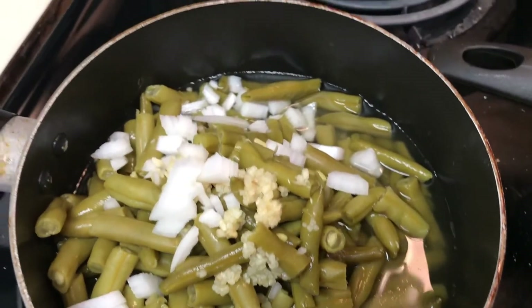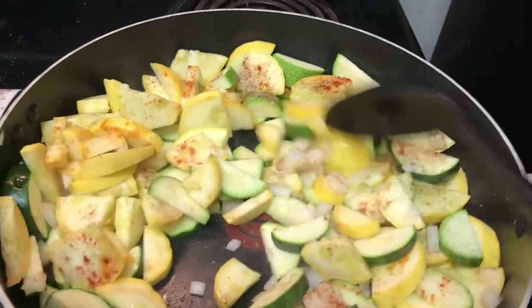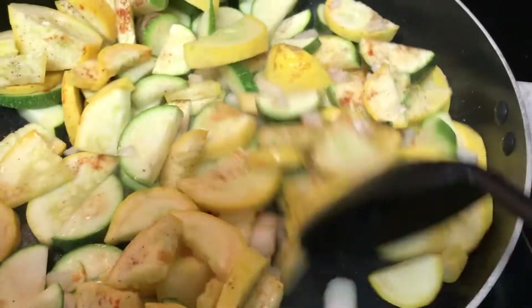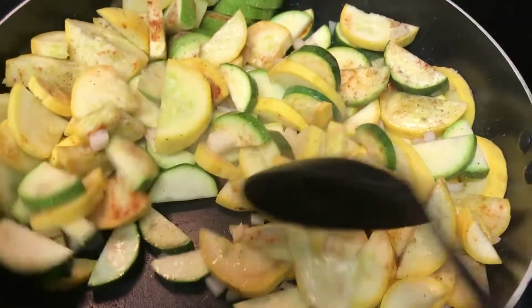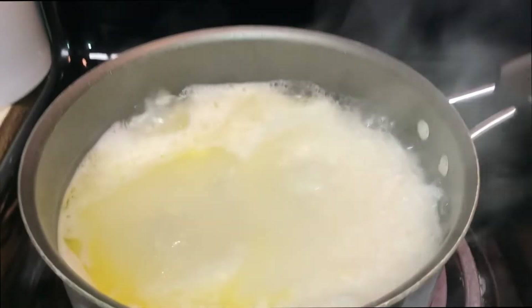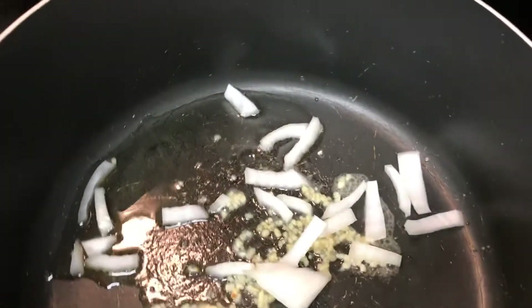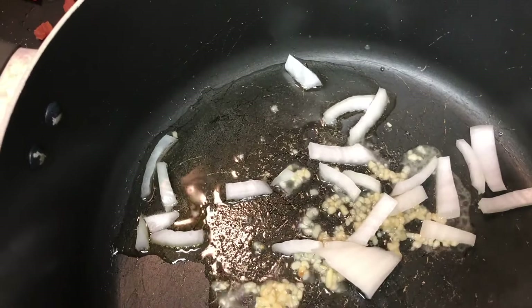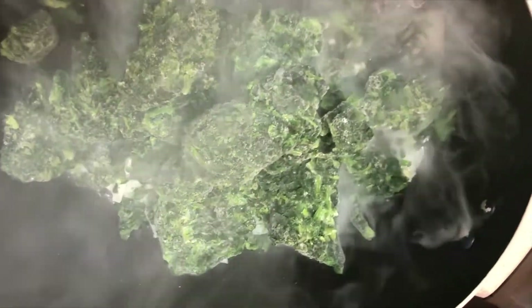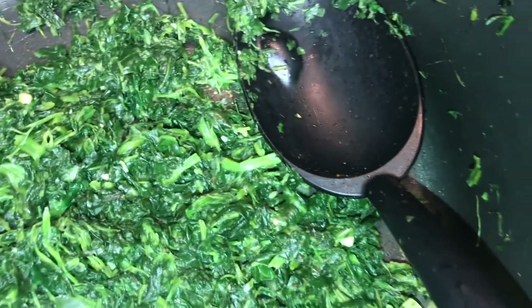My green beans are already in the pot and my rice is already in the pot — I'm cooking this all together because guys, I only have about 20 minutes. My Sundays are very busy so I have to cook as fast as I can. Here I am cooking the zucchini, the green beans are boiling, and the rice is all cooking at the same time. Now I'm sautéing onions and a little garlic in oil then adding in the frozen spinach. My pastor said today at church that in order to get elevation we have to have preparation — so I'm prepping this food!